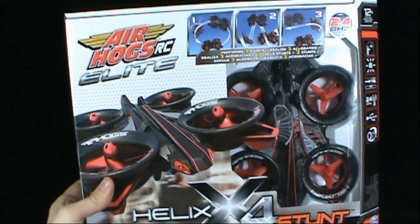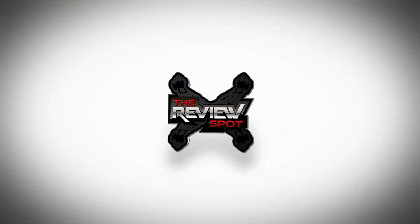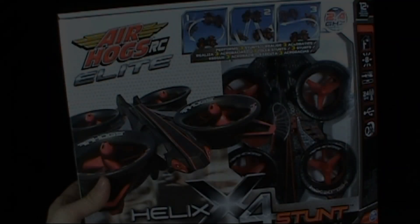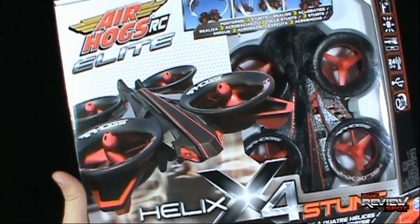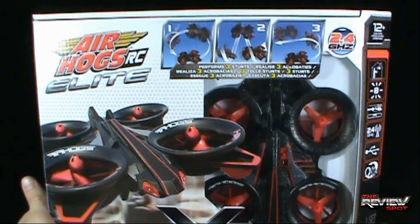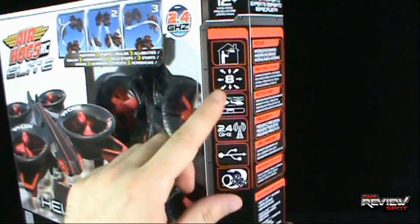Today's toy spot, we're having a look at the Spin Master Toys Air Hogs RC Elite Helix X4 Stunt. This is a stunt quadcopter — as you can see it's got four rotor blades on there. You can see it even in the packaging there in the open window; it performs stunts — looks like three different stunts, rotate and spin. It says on the side recommended for 12 years and older, and you can do it inside.